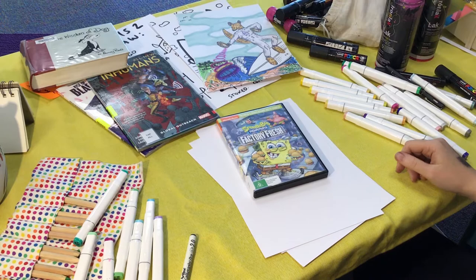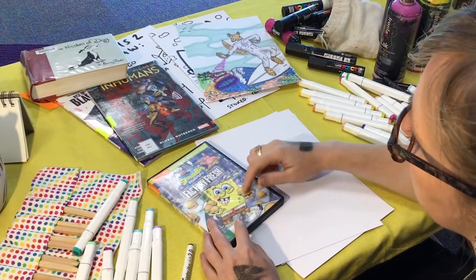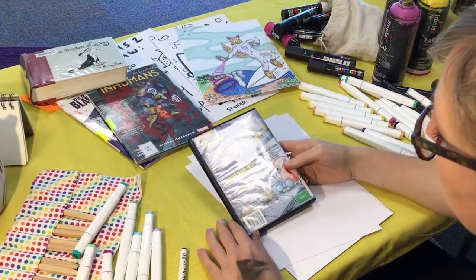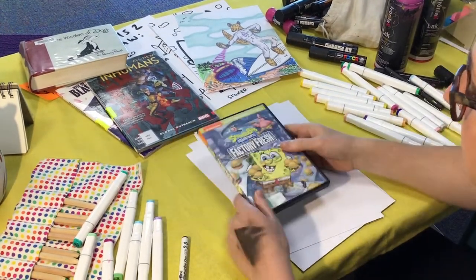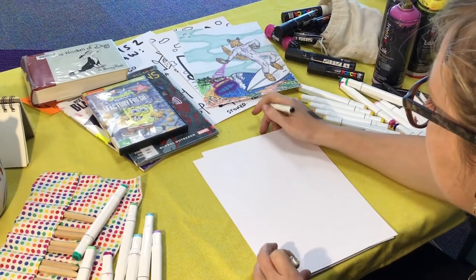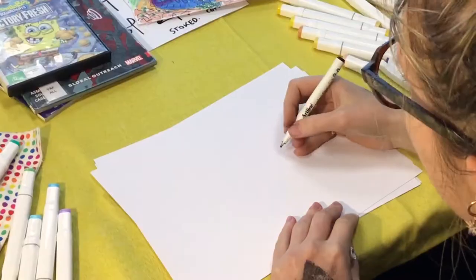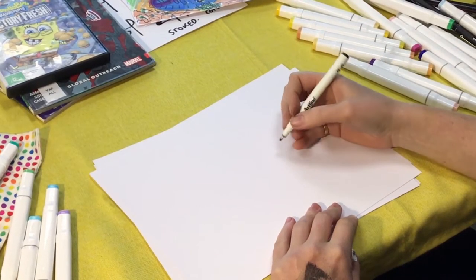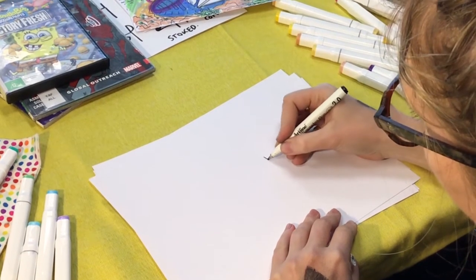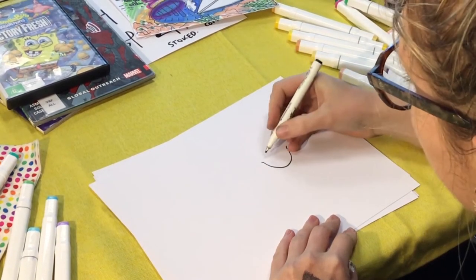Next is Spongebob — a lot simpler. Happy, smiley lines. Couple of friends. Let's go. Spongebob often has a big smiley face, so let's start with that. Big smiley face.